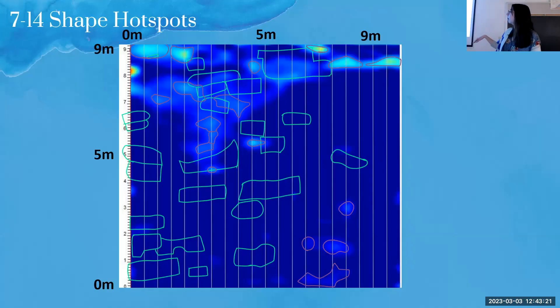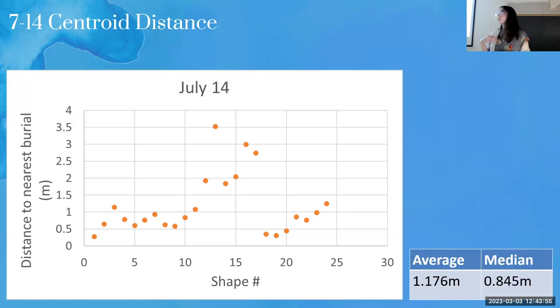I took a depth slice from the subsurface map at about 0.7 meters, overlaid it with the burial locations and shapes from the CW Foundation, and drew in the shapes of the hotspots I determined. I put that into GIS, used the centroid tool to find the center points of each hotspot shape, and found the distance from each hotspot centroid to the nearest burial. Results showed distances typically around 0.5 to 1 meter, with an average of about 1.176 meters and a median of 0.845 meters.